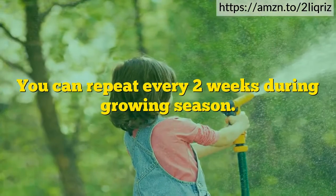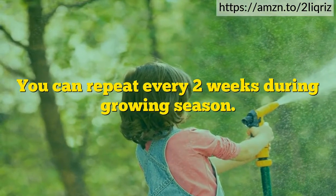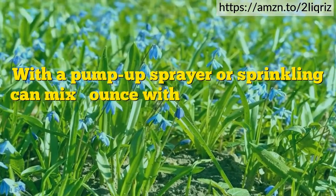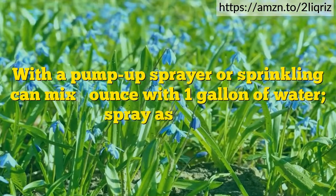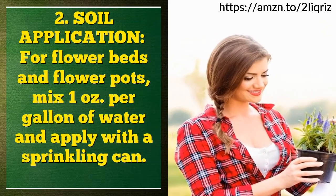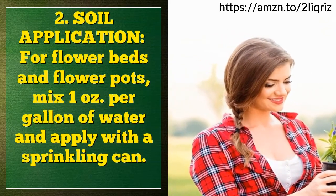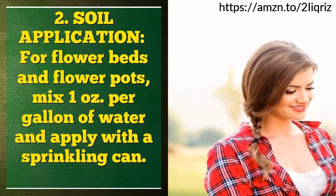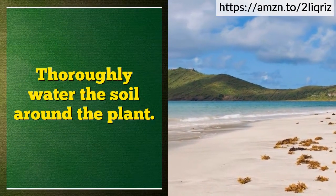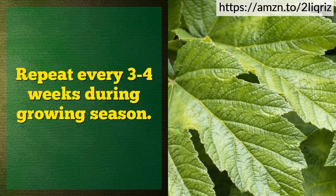1 quart should cover 10,000 square feet. You can repeat every 2 weeks during the growing season. With a pump-up sprayer or sprinkling can, mix half ounce with 1 gallon of water and spray as above. Soil application: for flower beds and flower pots, mix 1 ounce per gallon of water and apply with a sprinkling can. Thoroughly water the soil around the plant. Repeat every 3 to 4 weeks during the growing season.